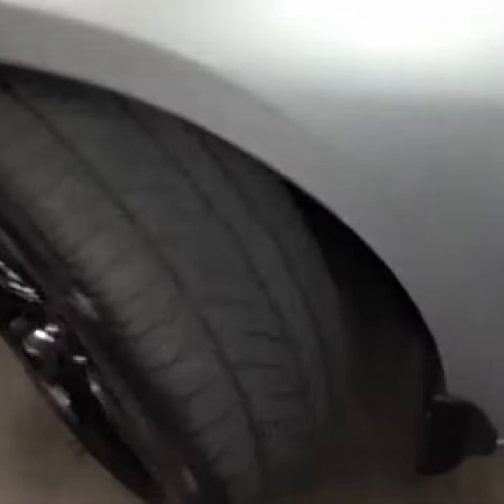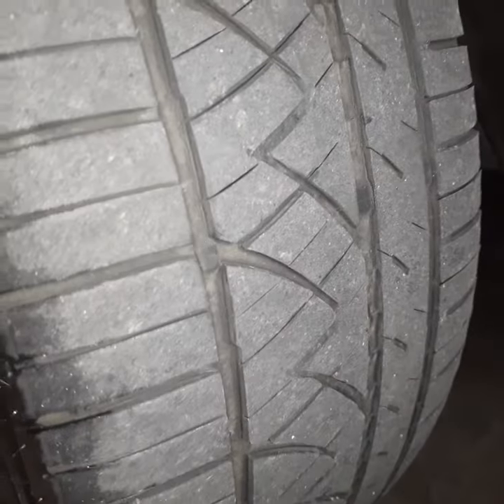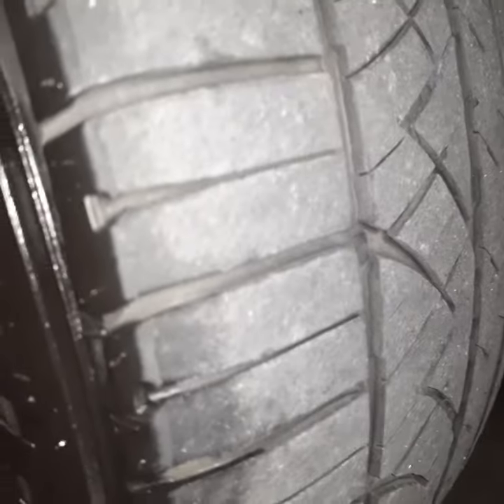I turned the wheels out so you could see the tread up here in the front. And there are the wear indicators here — you can see it's still got a little bit of tread left on it.